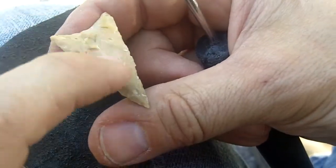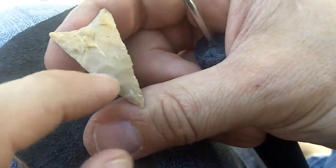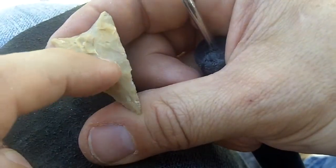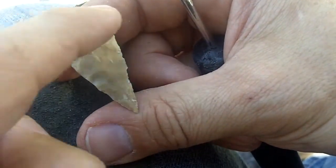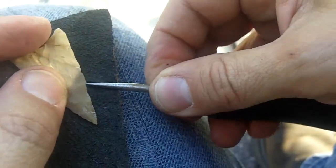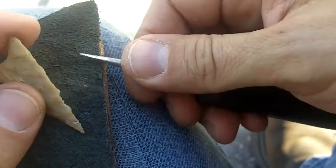Don't put pressure on the ends and then push in the middle, because that causes a bridge. If you push in the middle, it snaps off the ends. So if the only pressure is just under your tool, you're not going to encounter that problem.